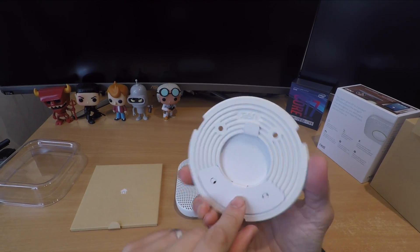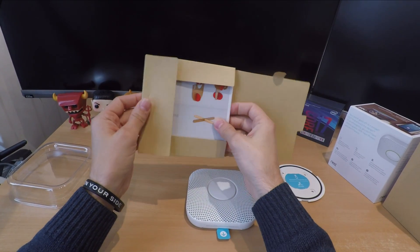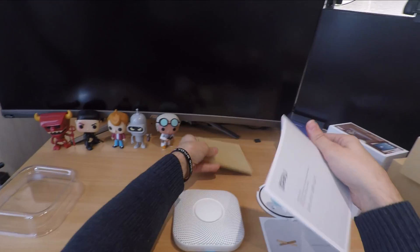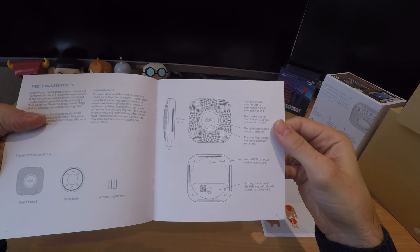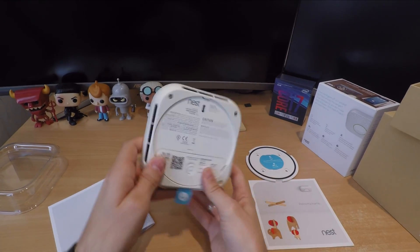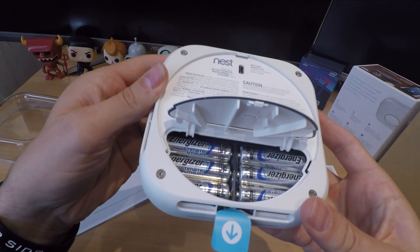It also has a 6 RGB color lighting ring that goes around the middle button, with an amber traffic light system that is either amber, green, or red — and blue during the setup period. Amber is a pre-warning system which tells you there's something potentially wrong in the home, and red is for full-blown emergencies if there's a carbon monoxide or fire emergency that you need to be aware of.